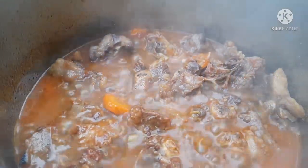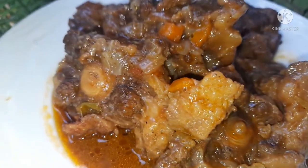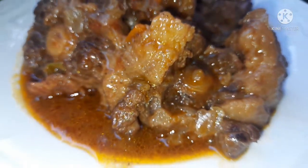It's time for me to serve and eat, and this is how my oxtails came out. They look very soft and appetizing, and my stew is so tasty.